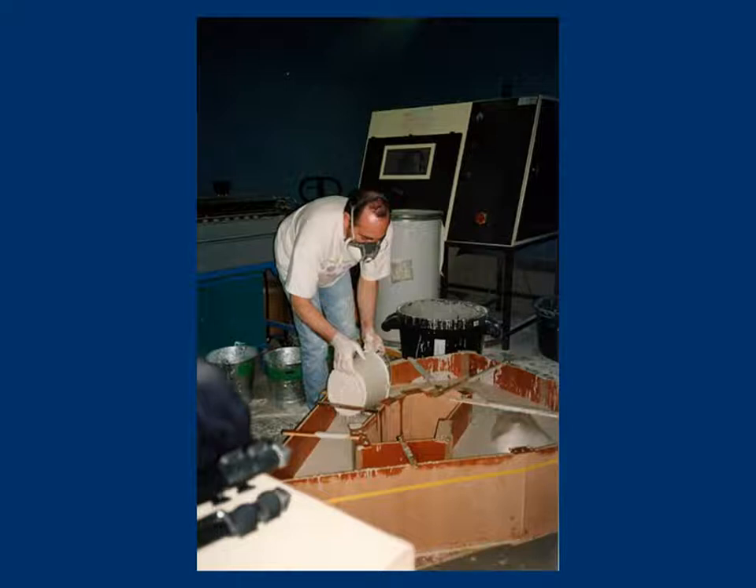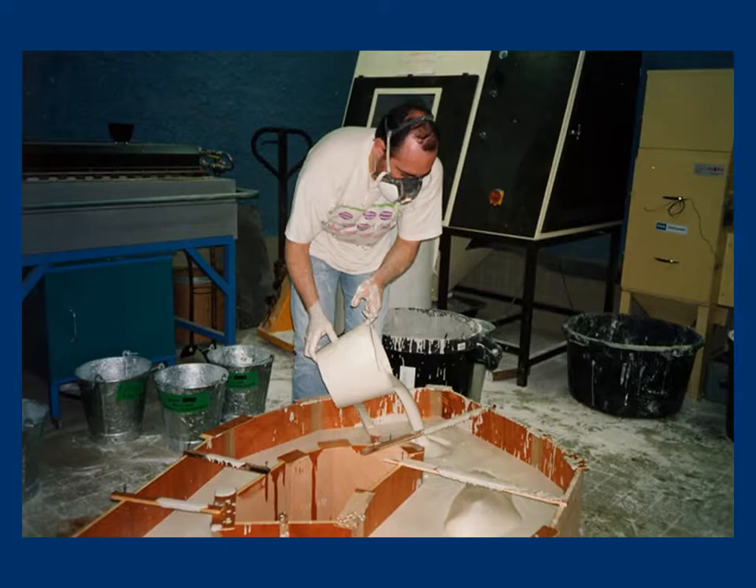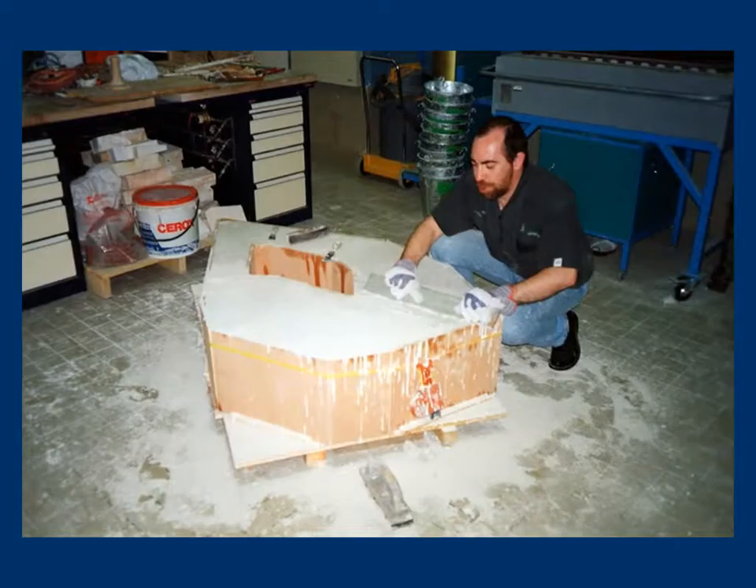350 kg of dry plaster and 80 kg of water are necessary to make up the mold. Because of physical resistance, the casting has to be made in one unique step. Hence it requires a large human and material infrastructure. The surface is leveled so that the work will sit steadily in the kiln.